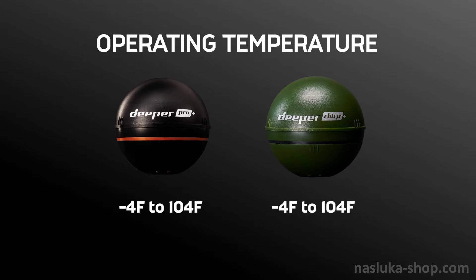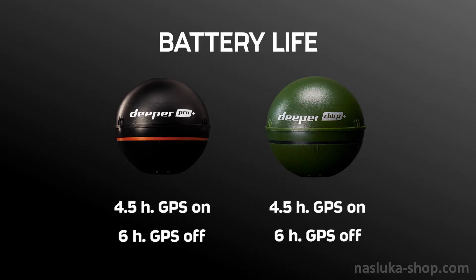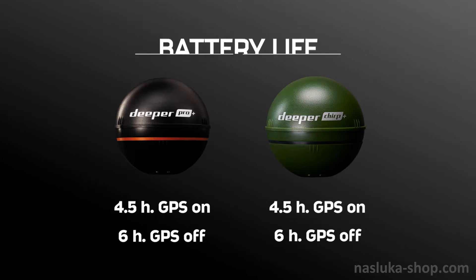They operate in temperatures of minus 4 to 104 degrees Fahrenheit (minus 20 to 40 degrees Celsius). Battery life is 4.5 hours with GPS on and up to 6 hours with GPS off.